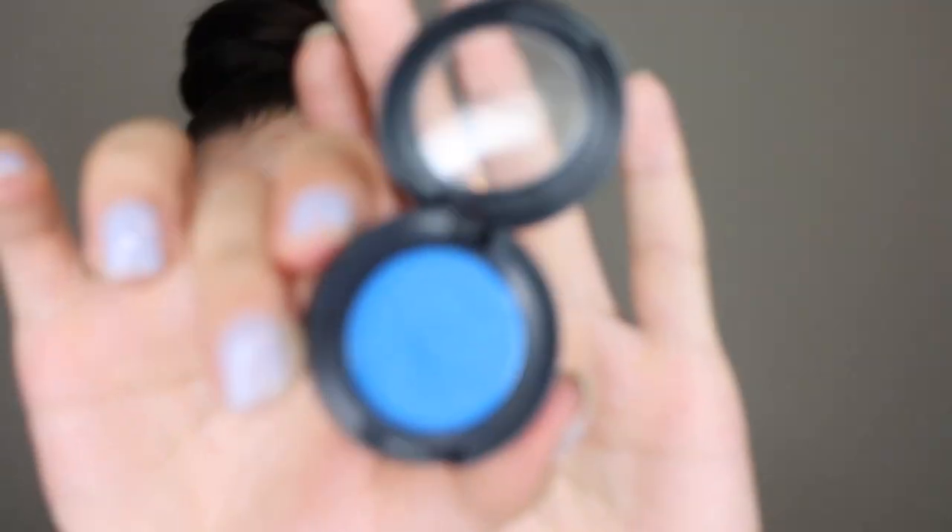Now I'm doing the blue underneath the eye. I'm using another MAC single shadow — this one is in How Royal, which is a pearl finish and a beautiful bright blue. I'm putting it all over the eye and just underneath. For the brush I'm using the Urban Decay Jewel Brush — the densely packed one that isn't too pointy but is really handy for the lower lash line because the bristles are packed tight. Now that's done, I'm moving on to the skin.